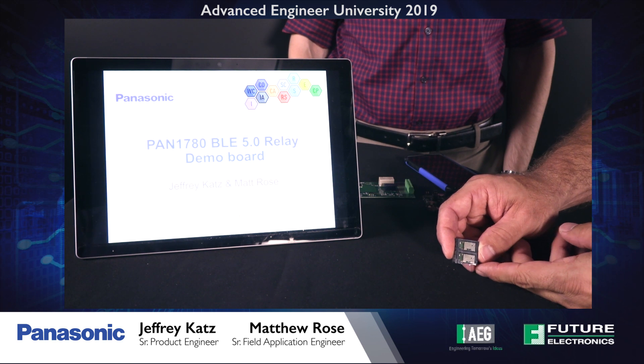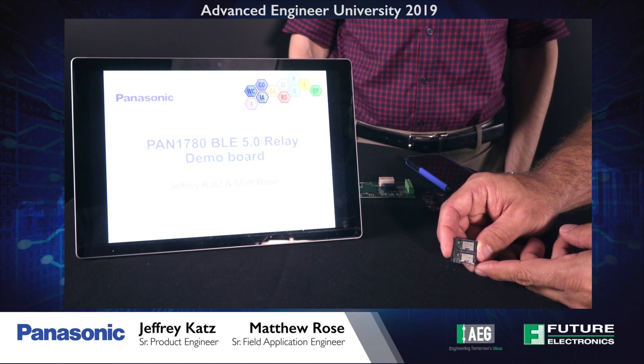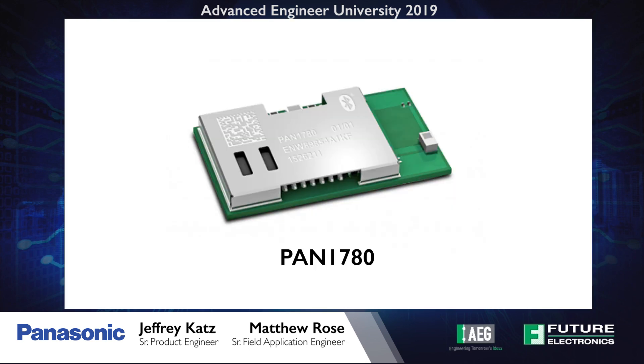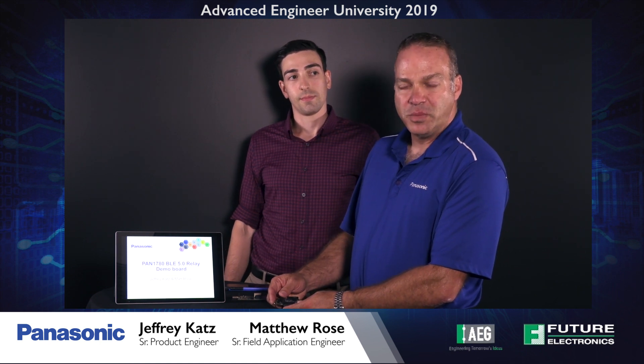The PAN 1780 module is a 16 by 9 millimeter module. It's based on the Nordic NRF 52840 chipset, which is a BLE 5.0 with long range and high speed. It also features BLE mesh, Thread, and Zigbee 802.15.4 capabilities and NFC TAT.